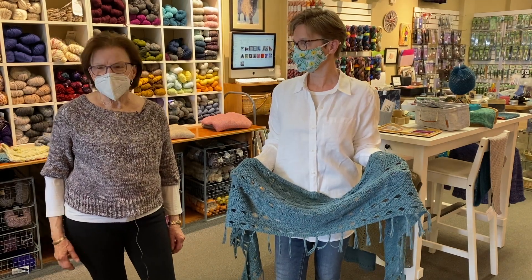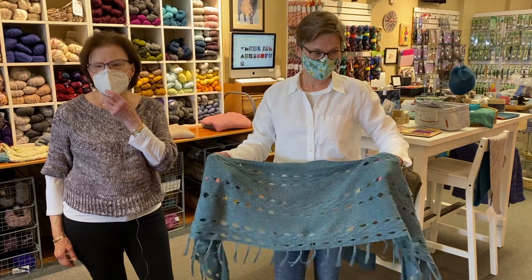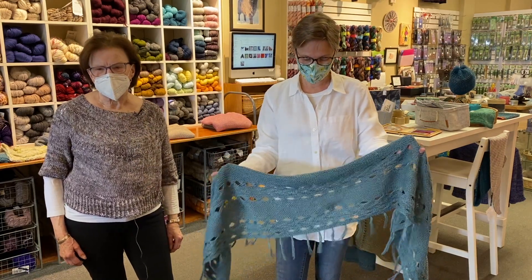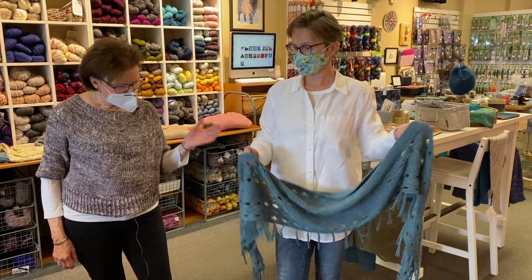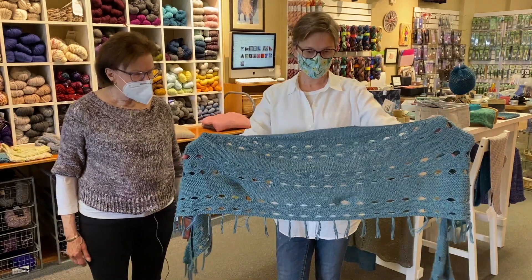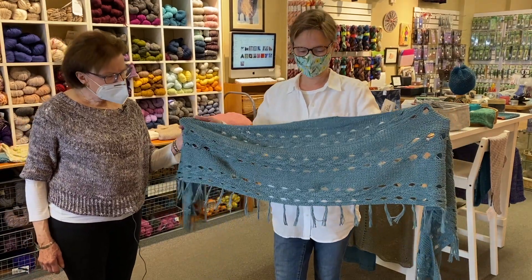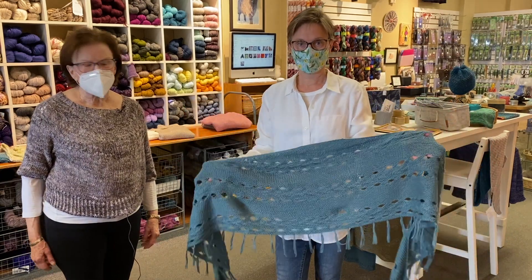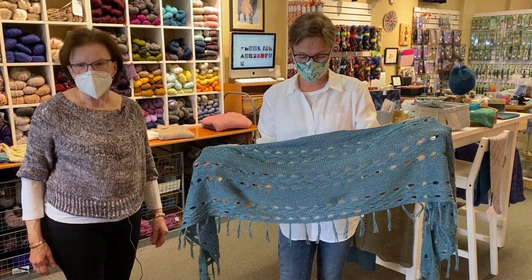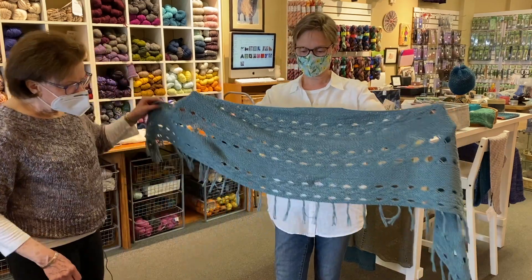As promised, we're here today to show you how to wear a shawl. Of course there's no correct way, but we have lots of ways that we like and we're going to show you some different shawls. Fiola is our wonderful model, and we have a shawl called Hipster by Hokey Locatelli. She calls for a worsted weight but we did it in a DK because we love to break rules.